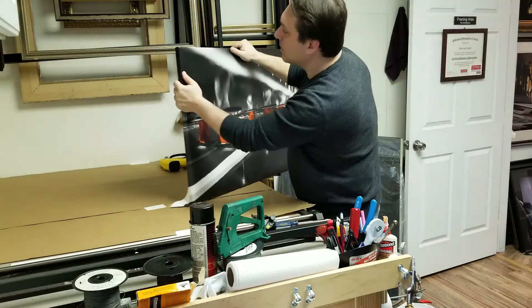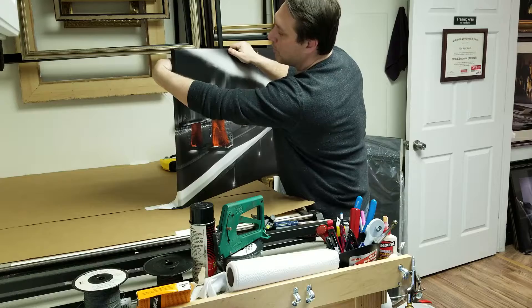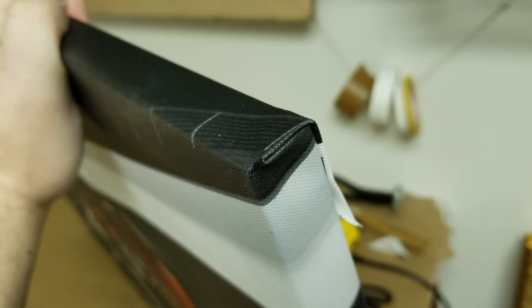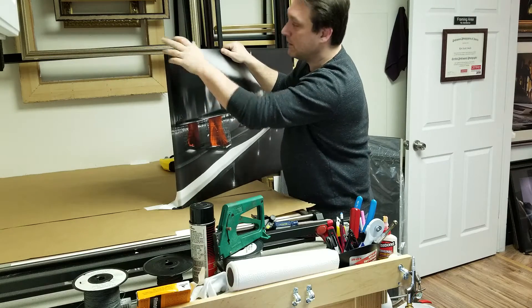That's a demonstration of your corner, and you can see that this canvas prints really well. When we stretch the whole thing and staple it all, it'll be nice and tight to the stretcher strips. We'll pull this down on the other corners, but as a demonstration, that's how we do it.